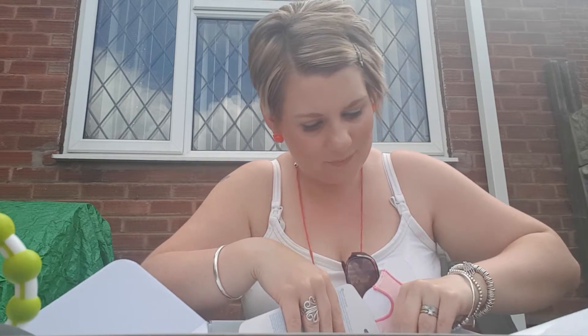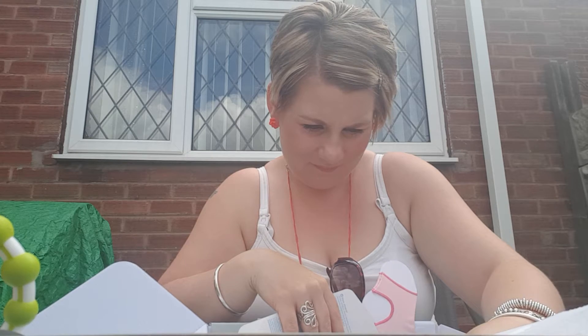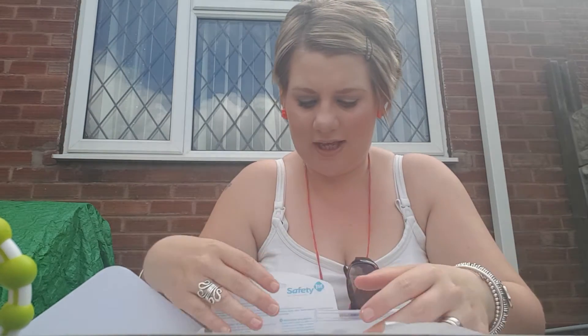Oh, actually — I've just seen something that's made the box brilliant. I haven't got this design. Some sock-ons, six to twelve months in pink. She's only got one set of these and they don't fit her yet, so it's good to get another pair.